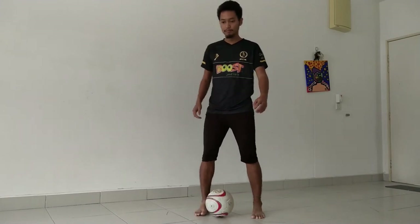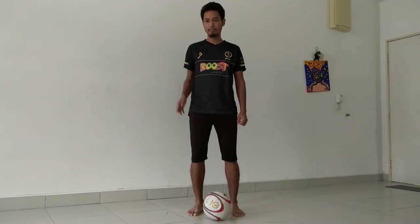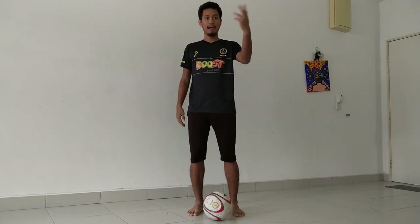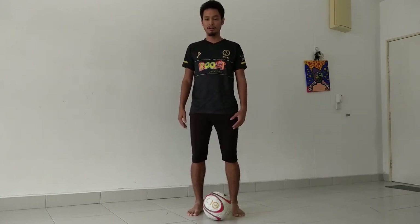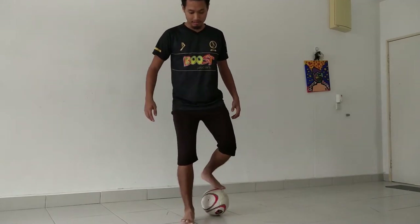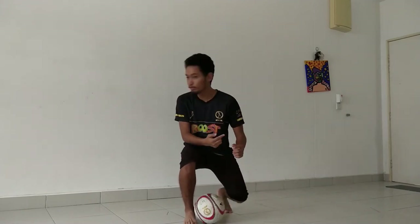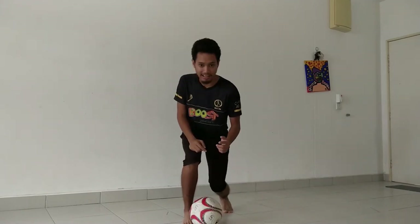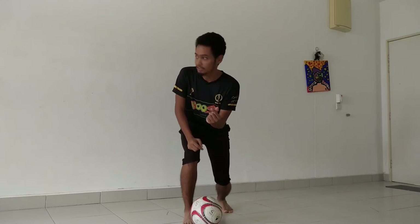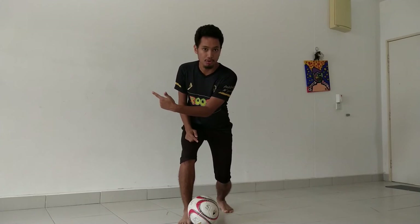Once you do this skill, it's effective for pretending to pass to a teammate one way, but actually you want to pass in another way. It's similar to the fake pass we did yesterday, but today it's doing it from the back. When you do this, your head has to move like that, because when you move your head that way, the defender is going to be convinced that you're going to pass that way.